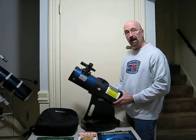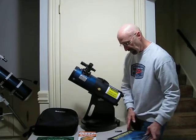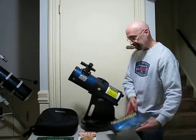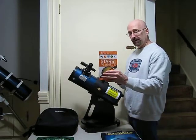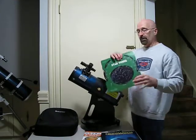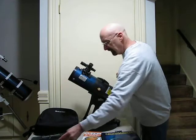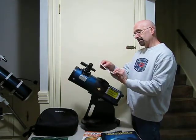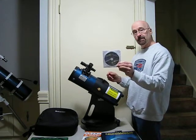As part of this astronomy package, when you check this telescope out at the library, you'll also get a book called Night Watch, the Smithsonian Institution Guide to Stars and Planets, a Star Wheel for locating constellations, and a CD called Skylight, First Light Edition by Celestron.